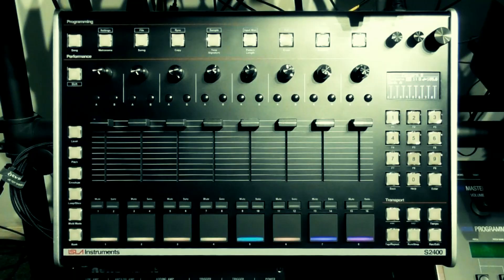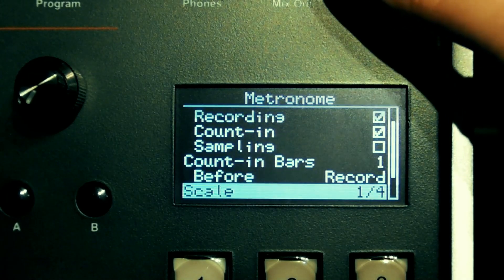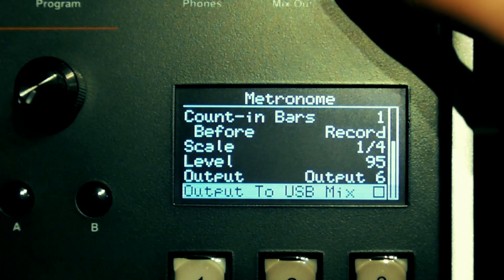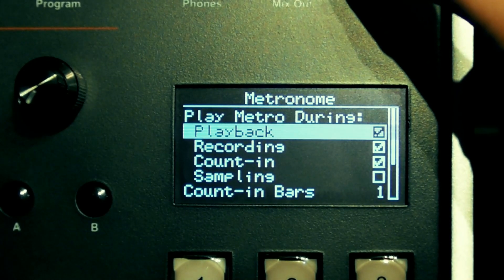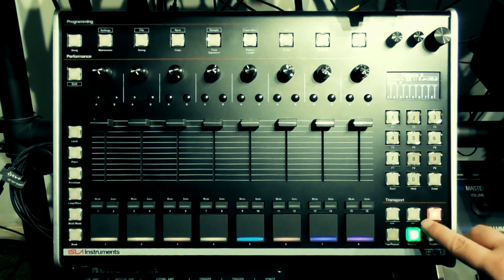I'm going to start on pattern 0. First I need to set up the tempo, so I'm going to hit the metronome button to bring up the metronome settings menu. From here you can set when the metronome is heard, the count in, the scaling, the metronome level, and the metronome output channel. I'm going to activate it for playback using the encoder so I can hear it whilst getting my tempo right, and I'll switch it back off later. If I hit run/stop in the transport section, I should now hear my metronome on playback — and I do.